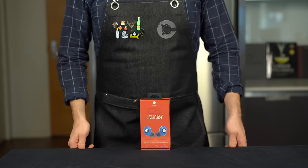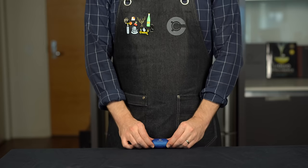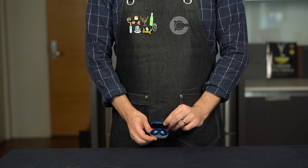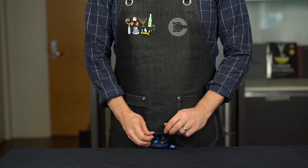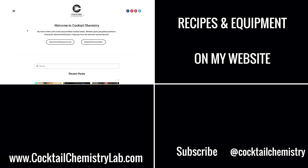Today's video was sponsored by Raycon wireless earbuds. I've been testing these for months and am loving both the sound quality and comfort. They're super discreet and snug in the ear, and the carrying case is really compact — it can charge the buds four times on a single charge. Raycon earbuds start at about half the price of other premium wireless earbuds and sound just as amazing. Their latest model, the E25, has six hours of play time, seamless Bluetooth pairing, more bass, and a compact noise-isolating fit. Right now you can get 15% off by going to buyraycon.com/cocktailchemistry.